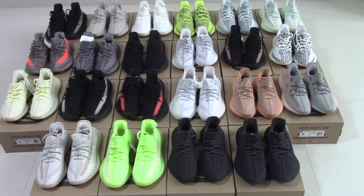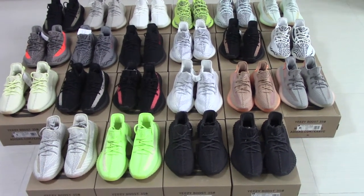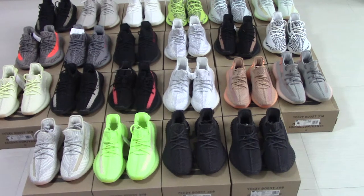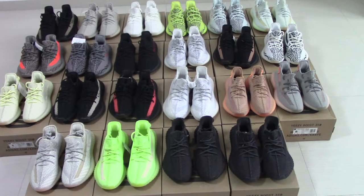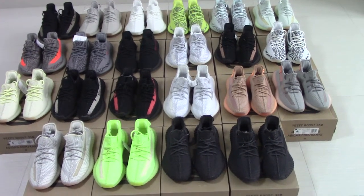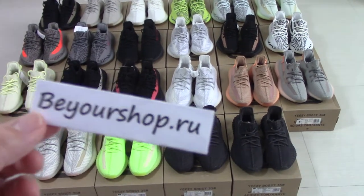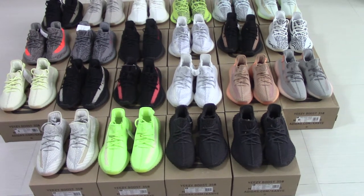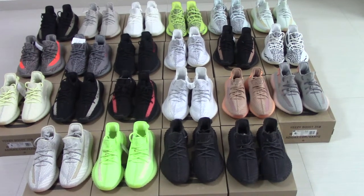Welcome to my channel. You can check all pairs — EZ350 V2. You can see there are many colors and still have new colors coming. Today I got this pair to make a short video for you. We got original materials to make the best quality shoes, so if you want to pick up the best shoes please check out my store Bioshop.ru. We now have a big discount on the shoes, so if you want please order as soon as possible.